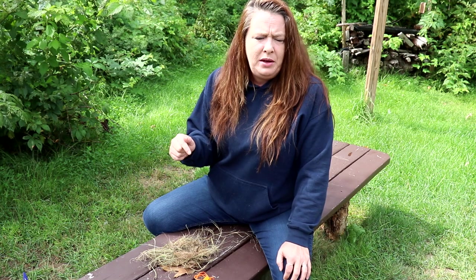Hey everyone, it's Ginny from Homestead Corner. When the grid goes down and the lighters run out, you still need to be able to start a fire. So today we're going to light one up.